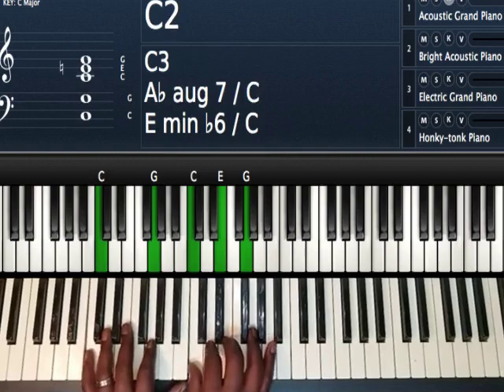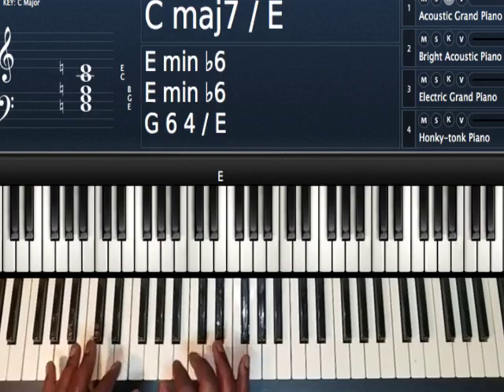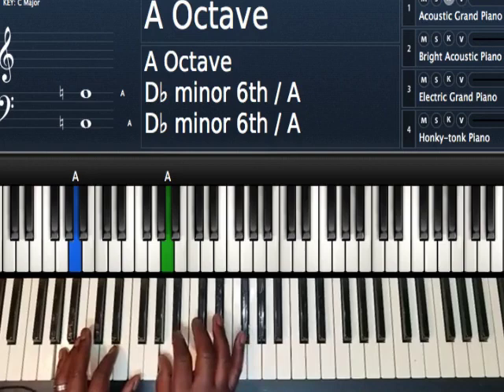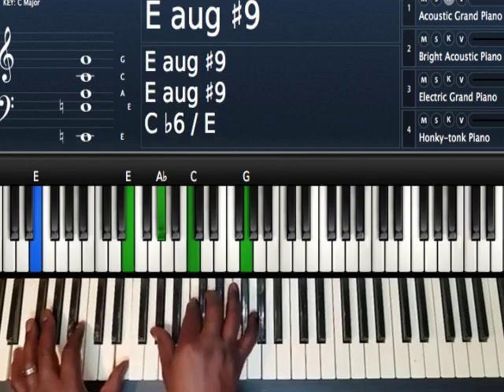The progression really goes one, seven — I guess you'd say — to the sixth. To get to the sixth, whatever the fifth note of the sixth is: the sixth note is A, and the fifth note away from A is E. So I'm going to play my chord built off E before I go to my A.